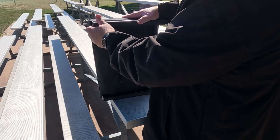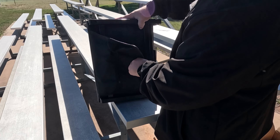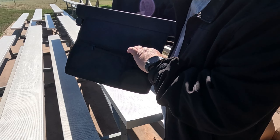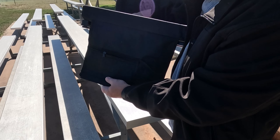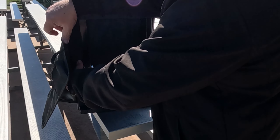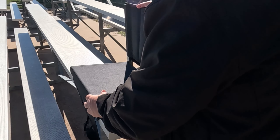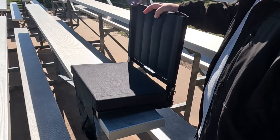The cool thing about these is underneath here it has a pouch where you can keep your phone and wallet or whatever. Plus it has this fold-out little rod here — you fold that out and hook it under that bleacher seat, so when you lean back it's not going anywhere.